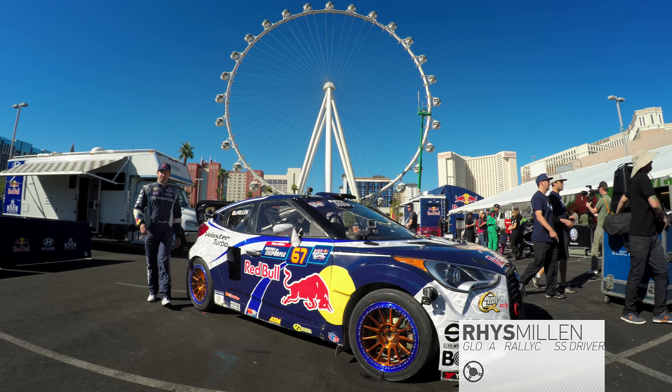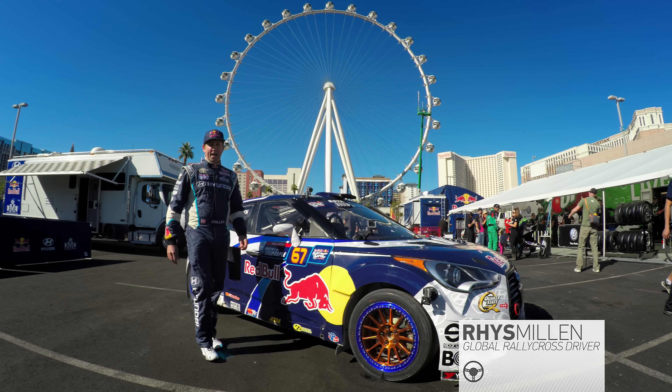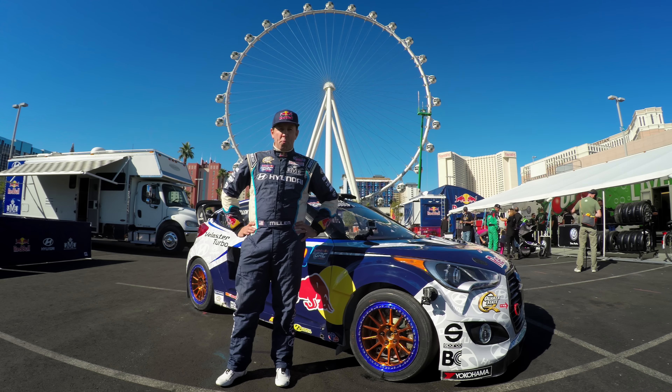Hey guys, I'm Reece Millen. We're in Las Vegas for the final round of the Red Bull Global Rally Cross. I'm going to take you on a GoPro course preview.